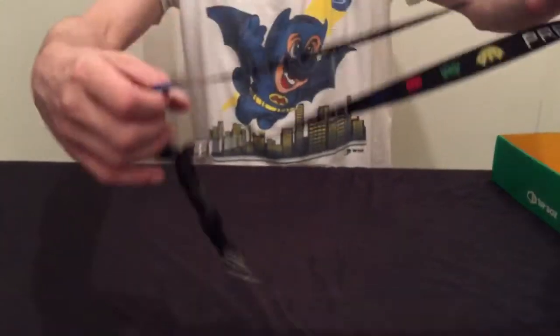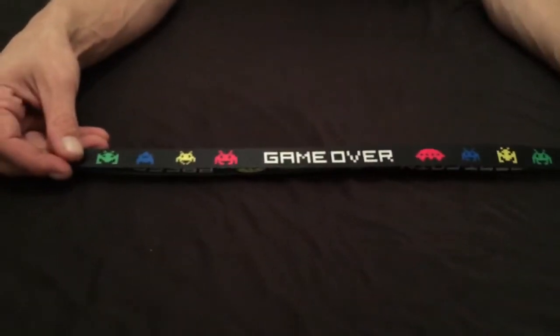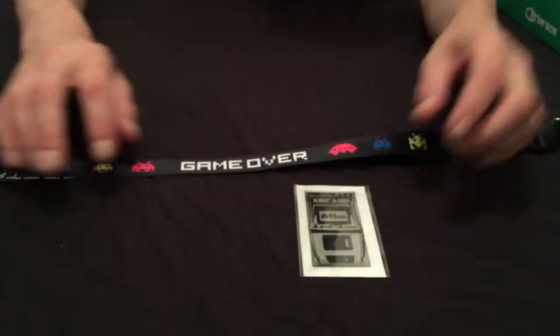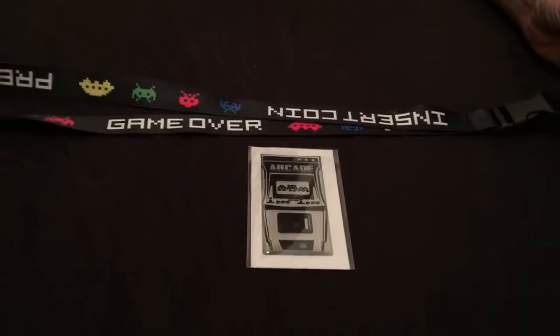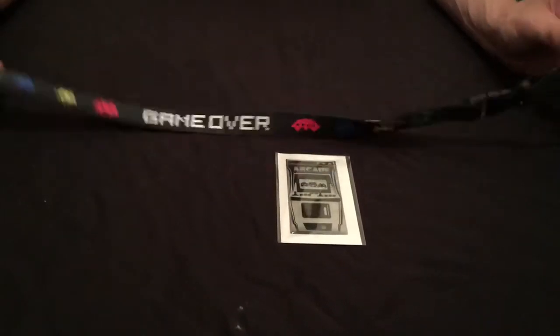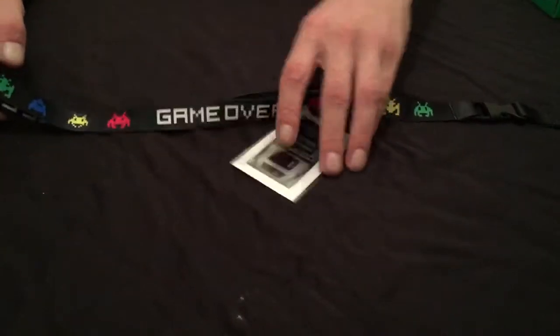Let's see what else we have. It looks like we have some kind of lanyard — it's got 'game over' and little Space Invaders on there. That's pretty cool. It looks like this goes with it — a little arcade badge. Yeah, that's kind of neat. I'll taste that item. It's a pretty cool lanyard. You always get badges at Comic-Con, so this would be a neat lanyard to use instead of the generic one they give you. I'll taste that.